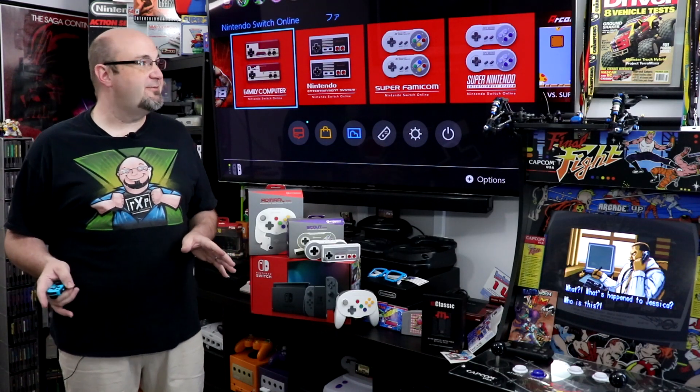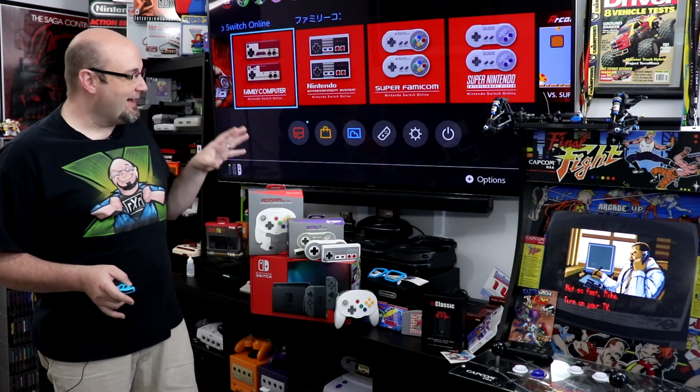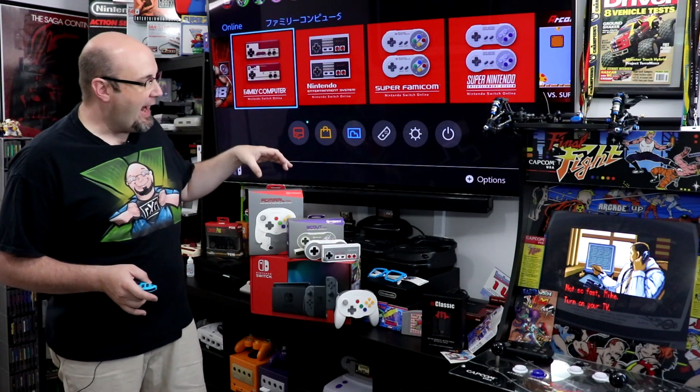Welcome to RockSaw Productions, where in this video we are going to show you how to update the firmware on the Hyperkin Admiral, Scout, and Cadet Bluetooth controllers so you can use them with your Switch. Stay tuned.